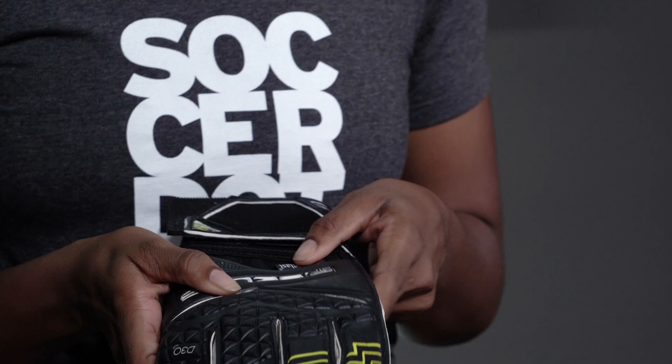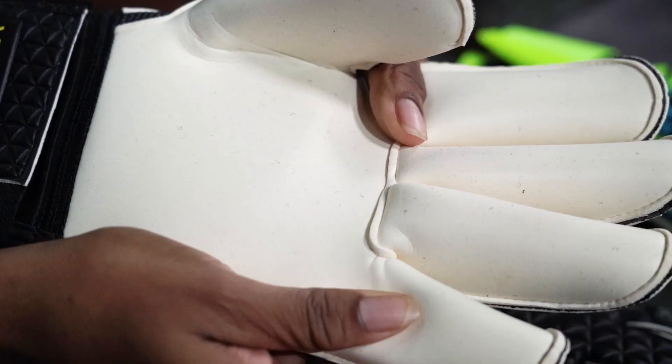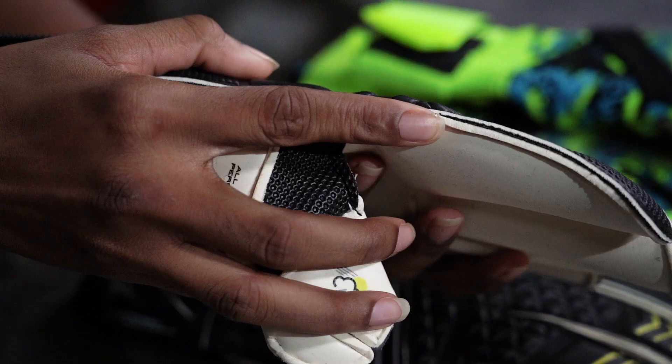Next up is a roll finger. These are one of the most popular types of gloves. A roll finger, as the name implies, has curved fingers due to the backhand being sewn directly onto the palm with no gussets. This creates a seamless catching surface. You may also see roll finger referenced as a gun cut. These gloves are for keepers who want a bit more cushioning and like a looser fit.